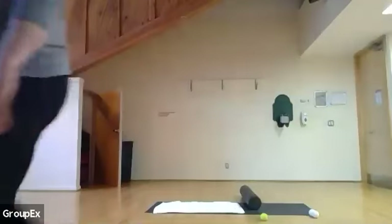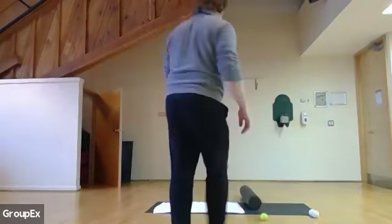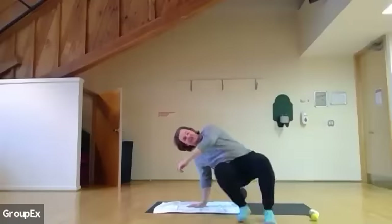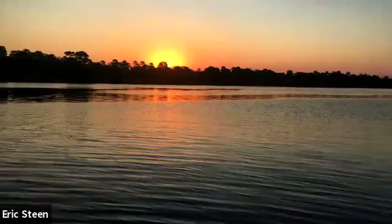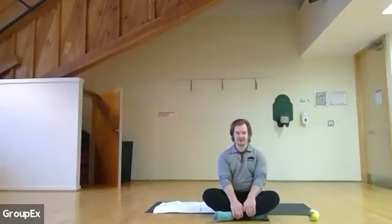Okay, all right, so let's get started. Welcome, Eric. Welcome, Adrian. Alright, we're gonna start with some nice deep breathing. Starting in three, two, and one. Breathing in.